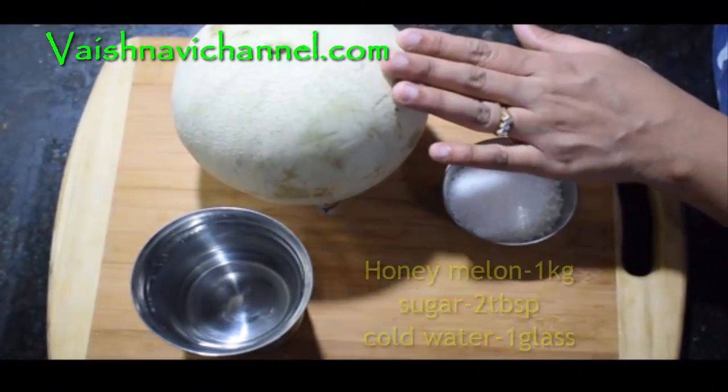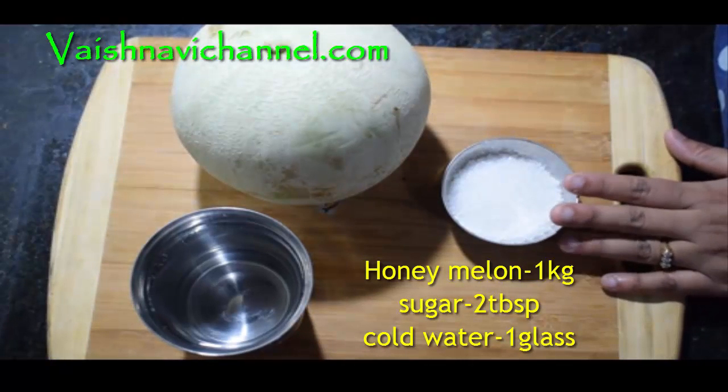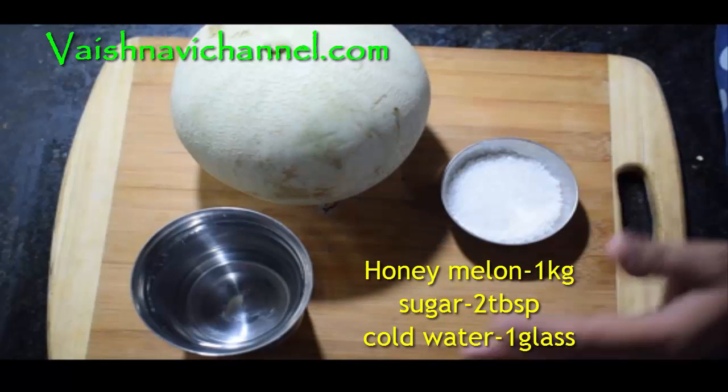Here are the ingredients for the juice: 1 tablespoon of honey and musk, 1 tablespoon of sugar, and 1 glass of cold water.